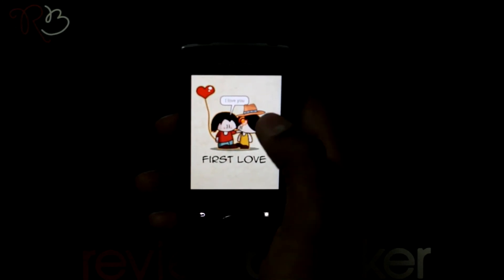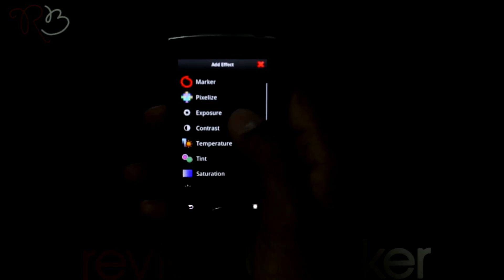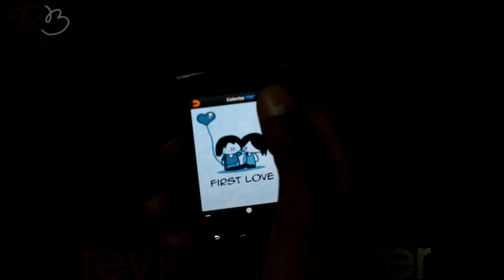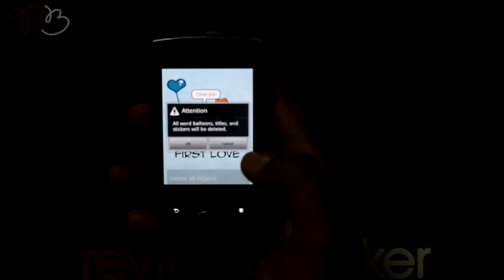I am going into the effects option now, where you have many effects. Here you can choose one of the effects and adjust its behavior. If you are not happy with your editing, you have the option to delete all the objects by selecting 'Delete All Objects'.